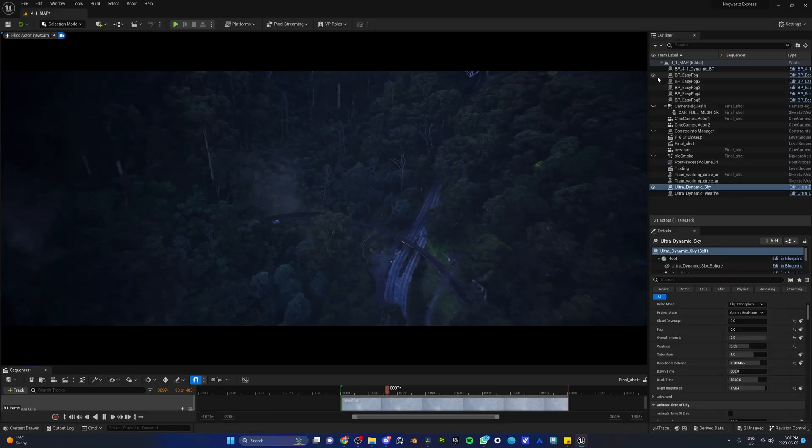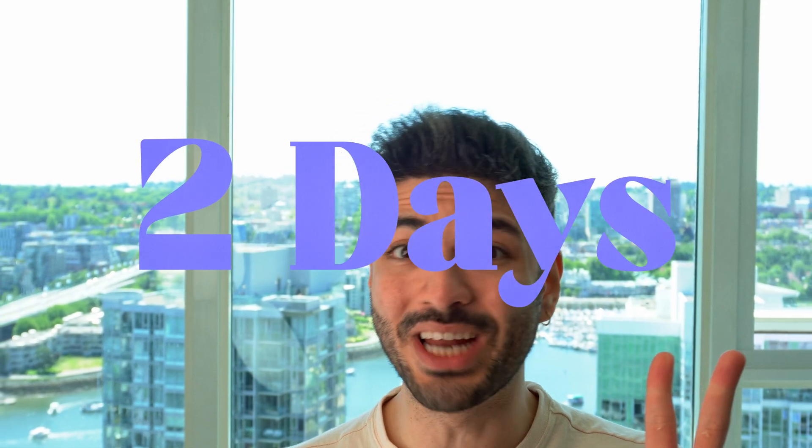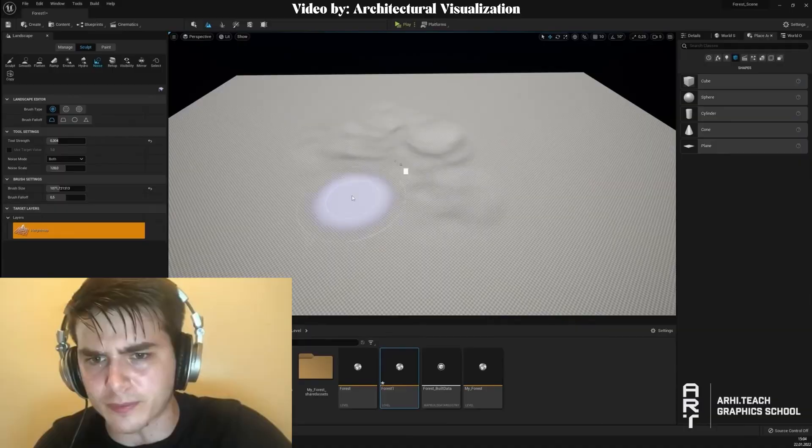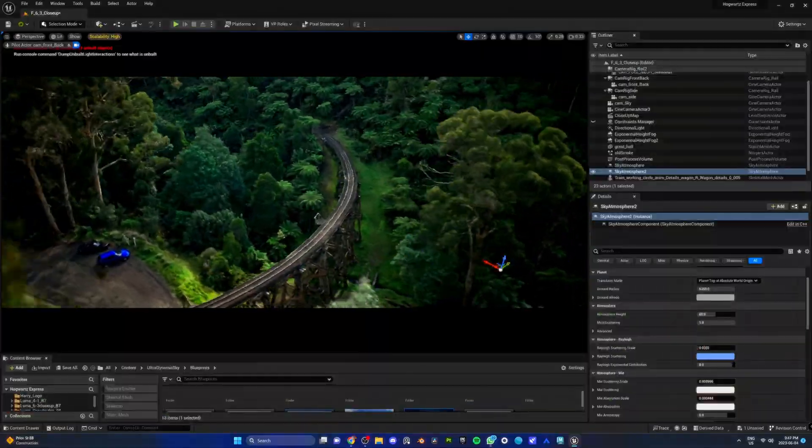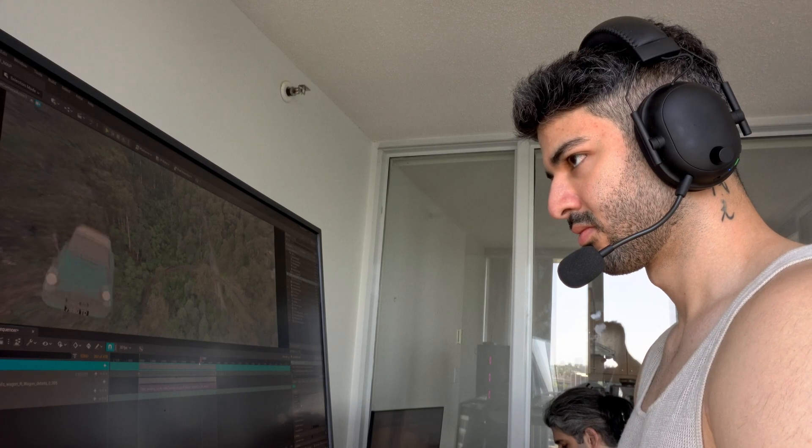We remade this scene from Harry Potter in Unreal Engine 5 in only two days. But there's a twist — instead of creating the environment from scratch, we used actual drone footage and turned that into our 3D environment. In today's video, we're going to show you exactly how we did it step by step.